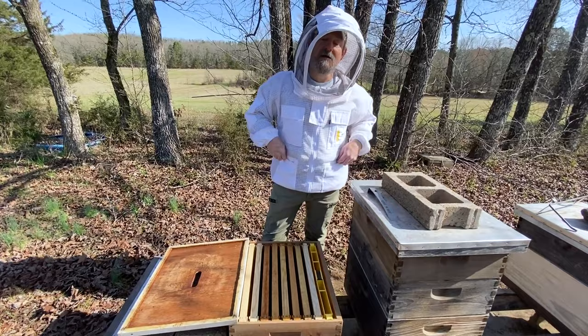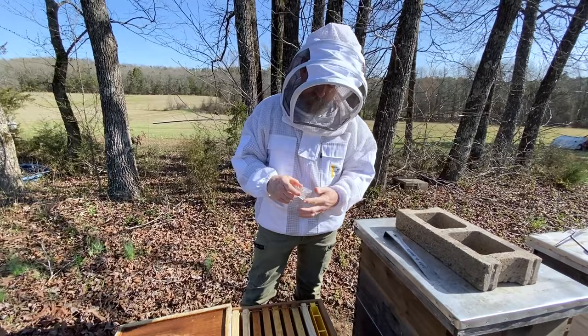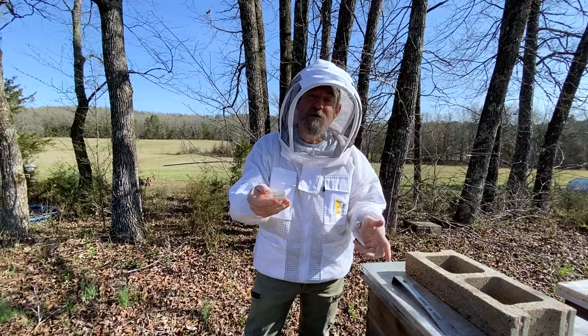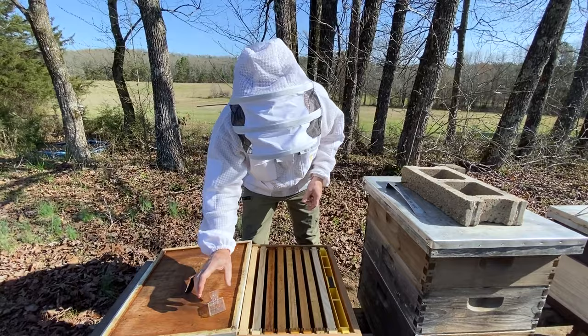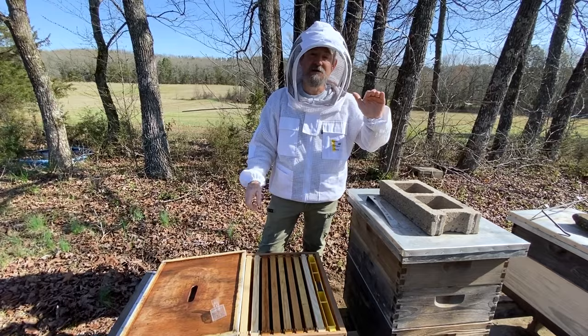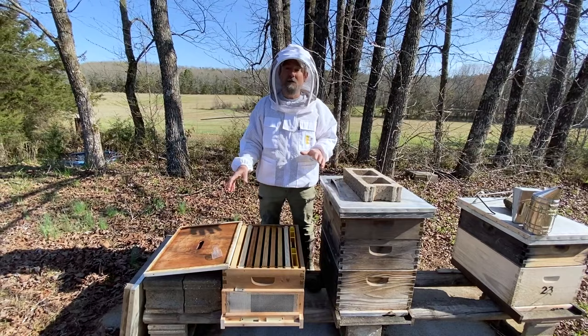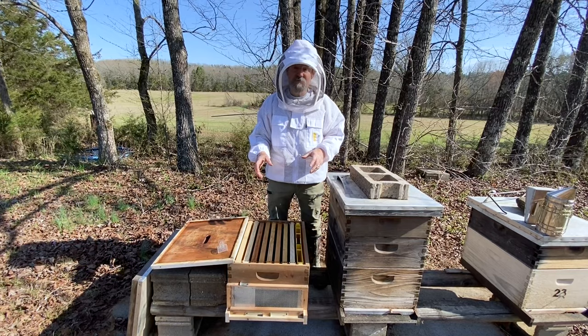I have an inner cover ready. What I hope to do is catch the queen in a clip — this is a queen clip. I'll catch her and I'll know where that queen is while I'm picking and choosing which frames I want to send. I'll lay her probably over here. She'll be perfectly fine — she's in the sunshine. Our temp's just on a steady increase right now.